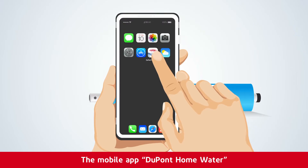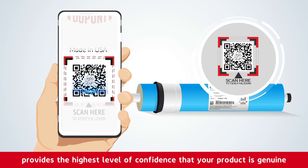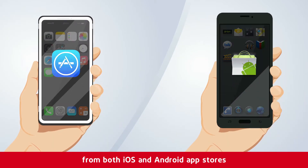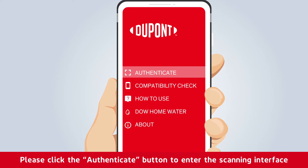The mobile app DuPont Home Water provides the highest level of confidence that your product is genuine. This free app is available to download from both iOS and Android app stores. Once downloaded, please click the authenticate button to enter the scanning interface.